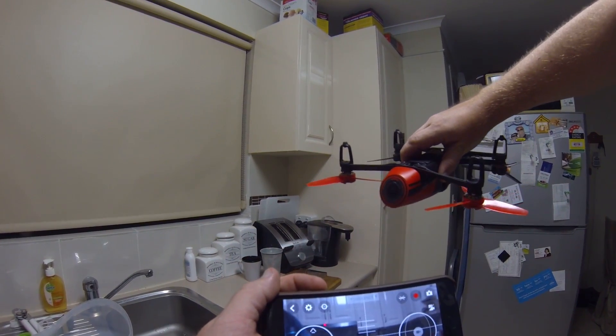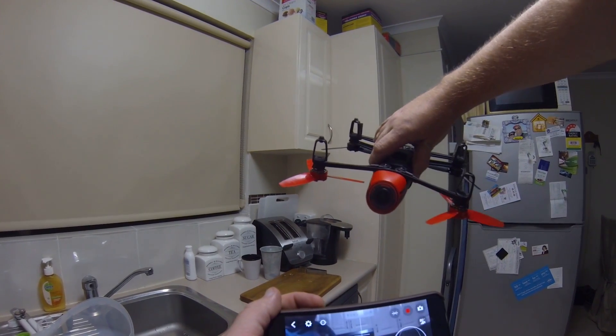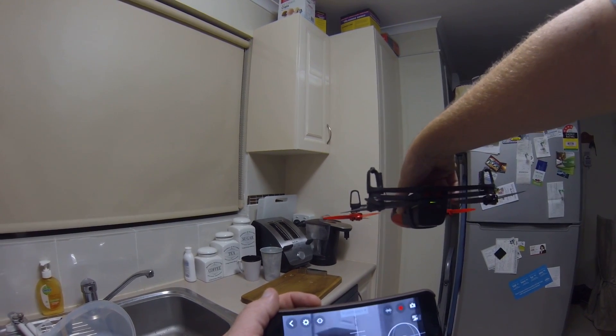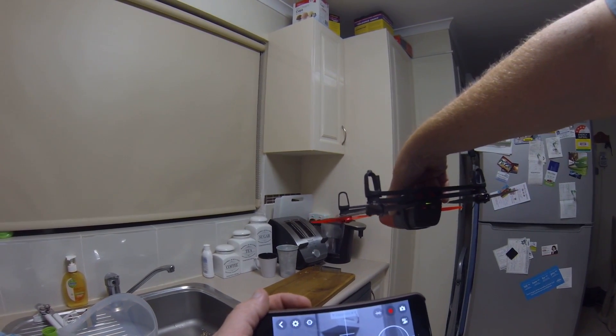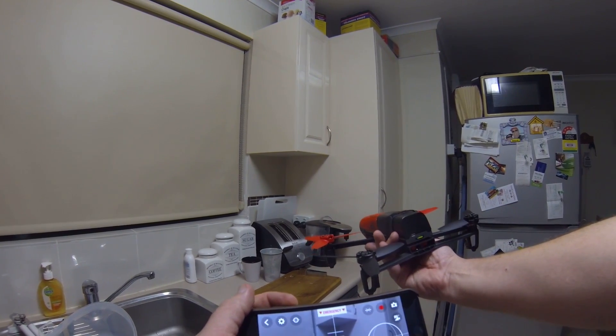The drone is totally upside down — you can see me holding the GoPro right there — and it's still totally upside down, but the video is still level. That's pretty good.